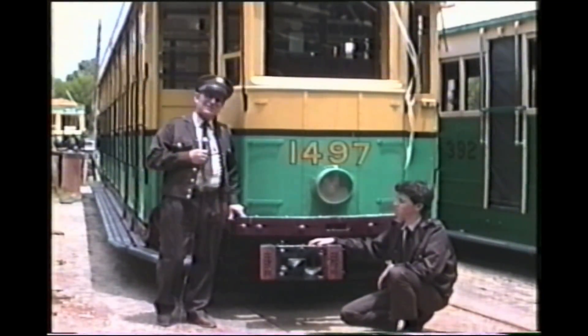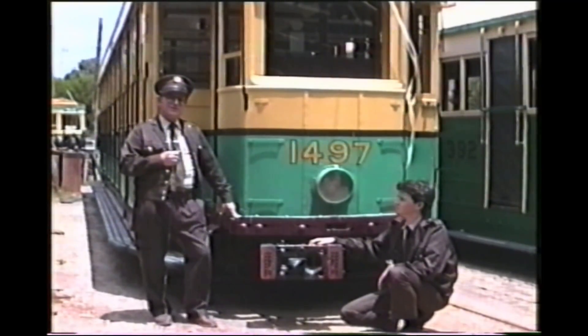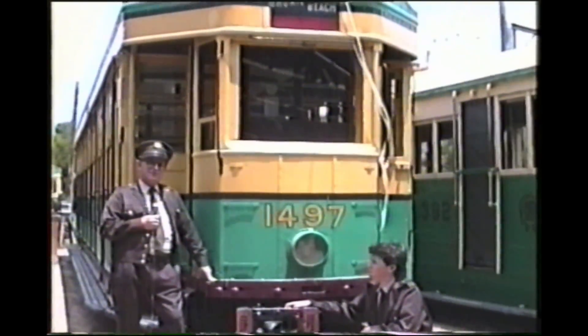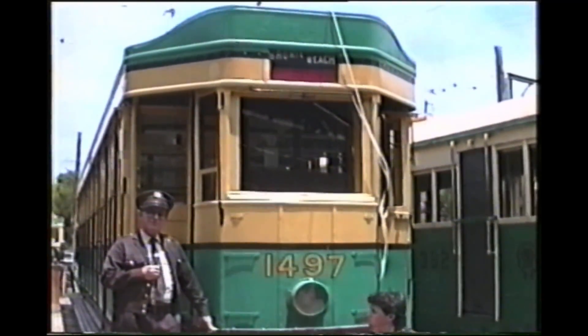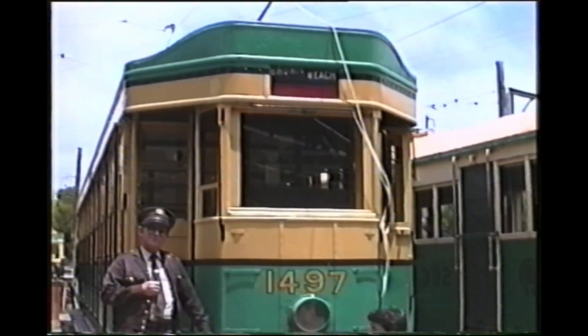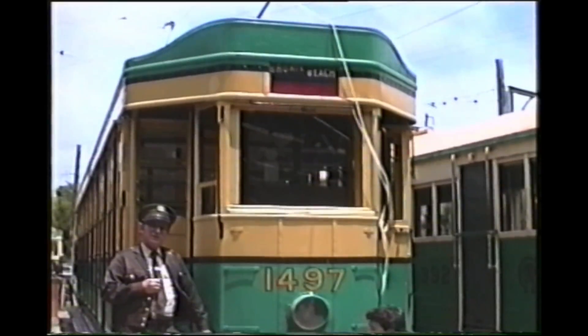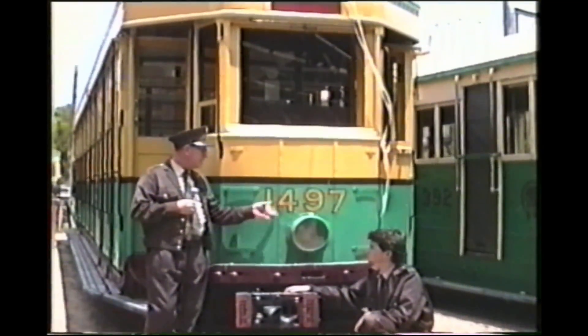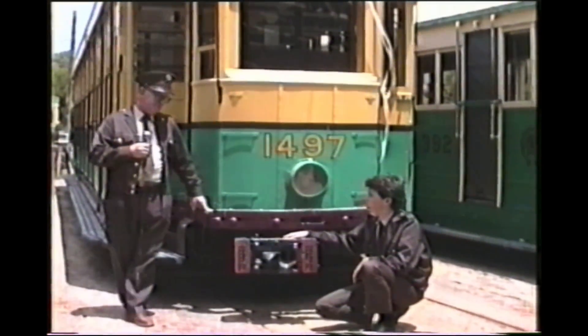This is the Sydney P-Class tram — the final design of the crossbench car for Sydney and their ultimate design. There were 258 of these cars constructed between 1922 and 1929. This one, as the number tells us, was the 1497th electric car in service.